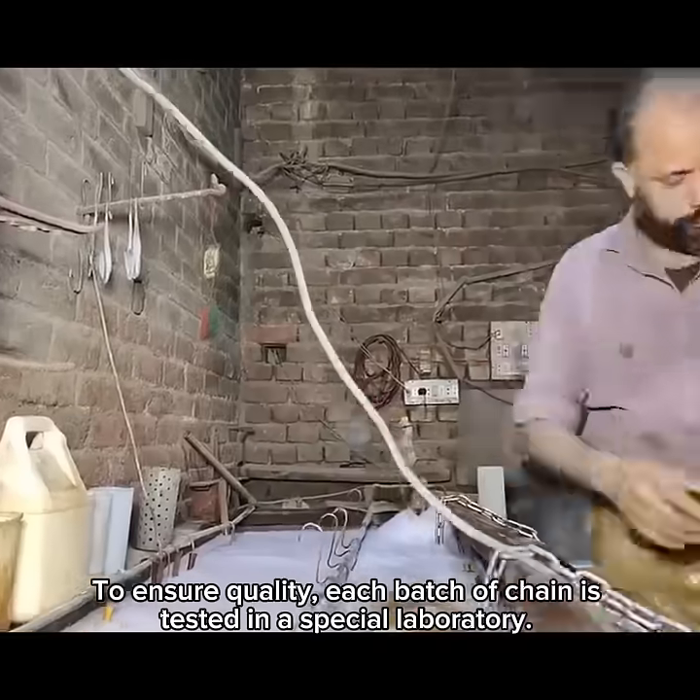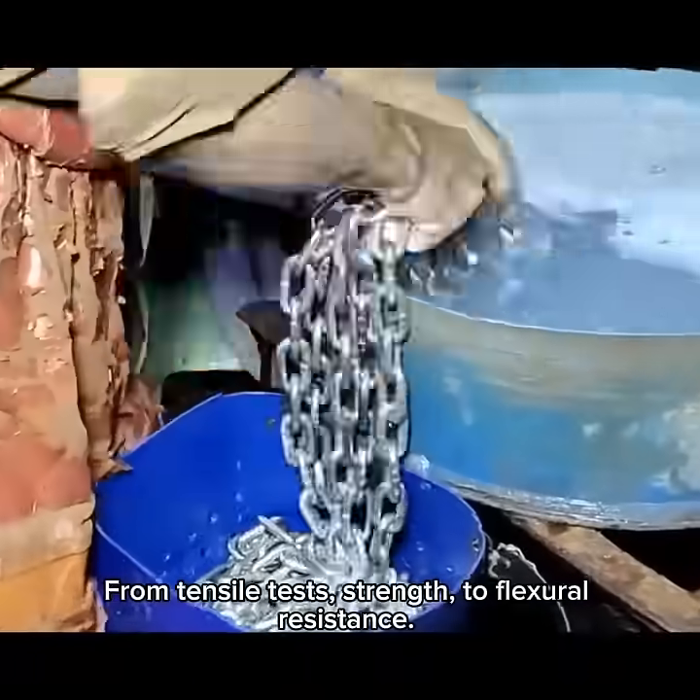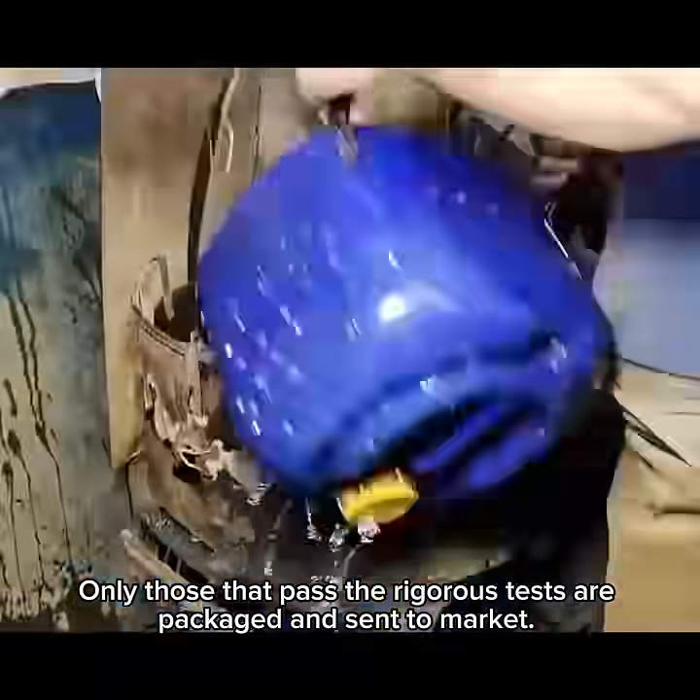To ensure quality, each batch of chain is tested in a special laboratory — from tensile tests, strength, to flexural resistance. Only those that pass the rigorous tests are packaged and sent to market.